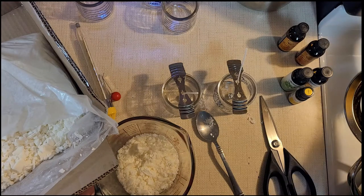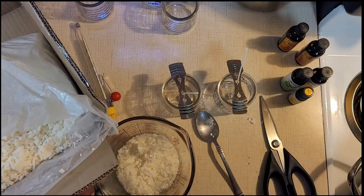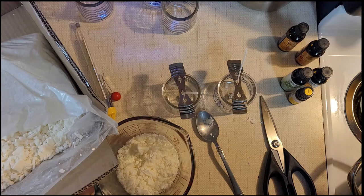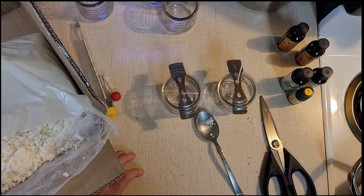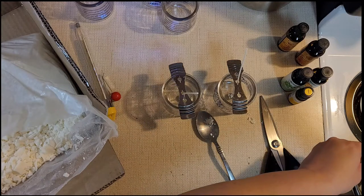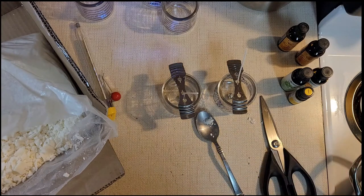I'm not going to turn the stove all the way to high — I'll turn it to medium-high, between medium and high. I'm going to set my measuring cup in the center of this pot with the water, and it's gonna take a minute for this to boil and melt. I'll be back when it's ready to pour.